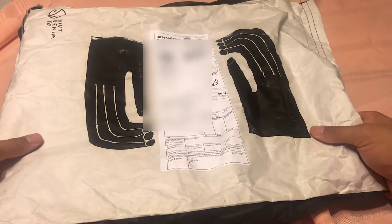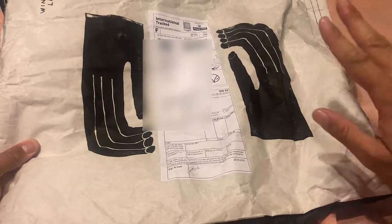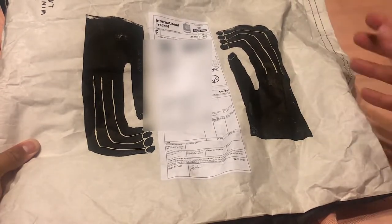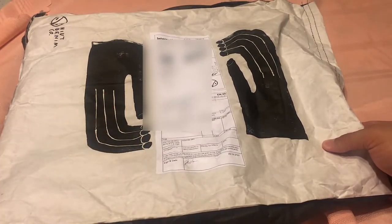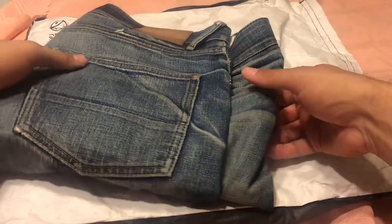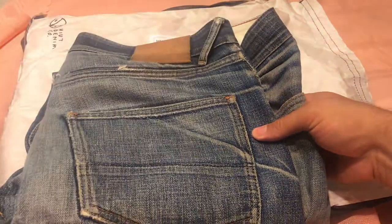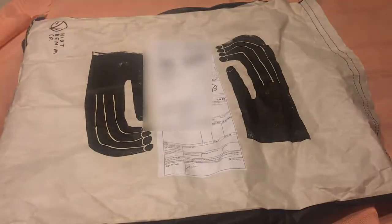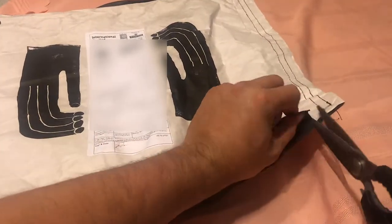My Hiut Denim jeans just came in. This is a short run of their black jeans with a bit of stretch in the leggings area. You've seen my other videos about the salvage work denim and the regular work denim - those are still going pretty strong although a few holes are appearing that need repair. I'll do a quick unboxing and talk a little bit about it.